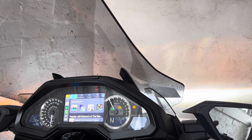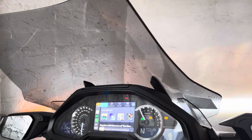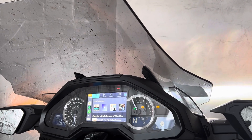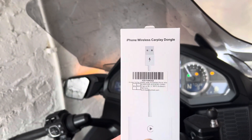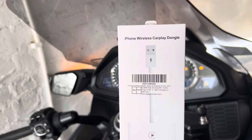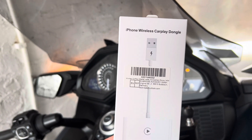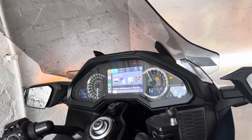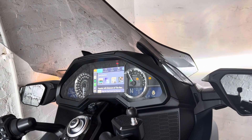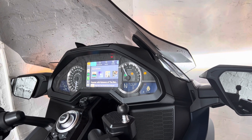Now I haven't used this on a ride yet — literally just put this on. This particular one is a Finardi. Here's the box. I got it off Amazon at a cost of £63. I'd seen a few reviews on YouTube, but always about cars. And I thought, if it works in a car, it surely must work with a bike because this is a Honda system.